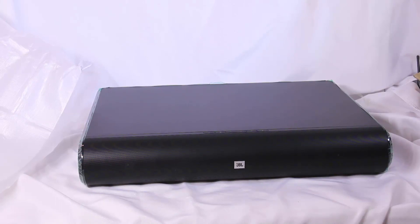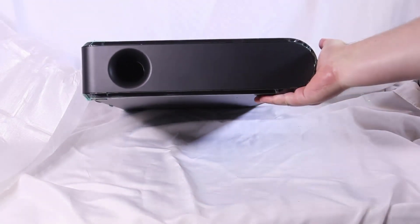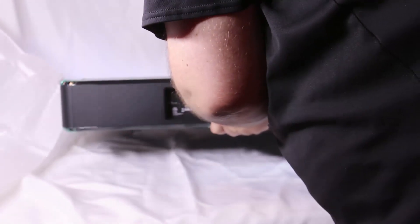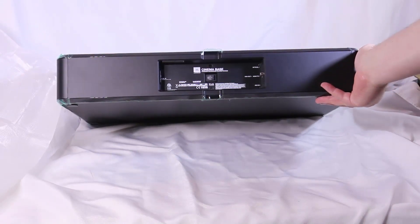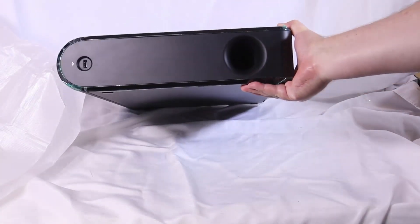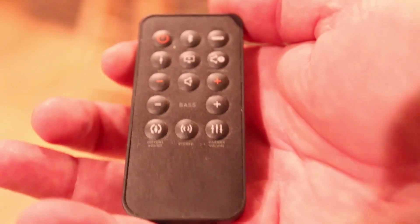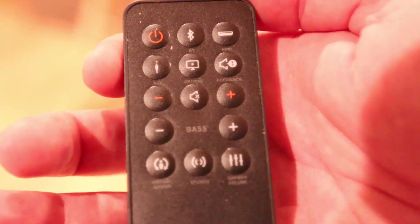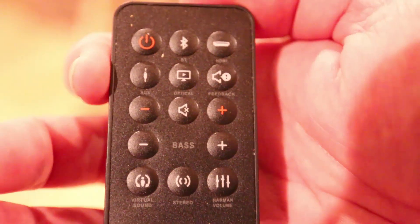HDMI ARC connects your device and shares audio back and forth. It comes with a little remote that you can use to control everything. It's a beautiful box with four speakers in the front that are super powerful — they give incredible bass, great mid-ranges, and wonderful high-end. It's a JBL product that sounds incredible. It also has a subwoofer plug on the back, so you can plug in your subwoofer on top of the output from the front speakers. With the remote you can increase the bass, do some equalization, control the Harman volume, and get great sound overall.